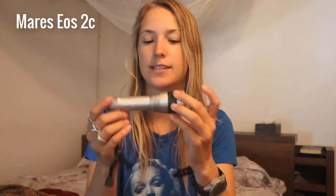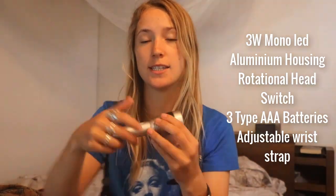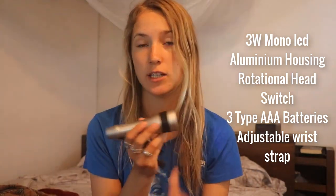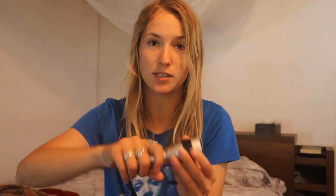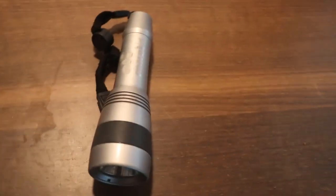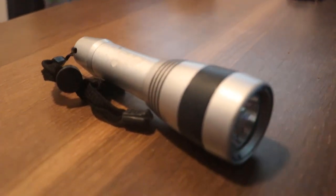Let's check out this Mares torch. There are three different ways torches are turned on and off. One is the simple twist — you can see there — which has the benefit that the buttons can't stick or anything like that. However, sometimes this is not ideal for rental equipment, especially since students and customers are going to unscrew it underwater and then it gets flooded.